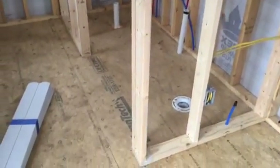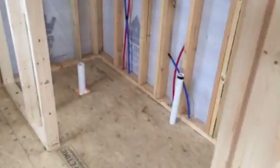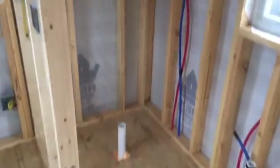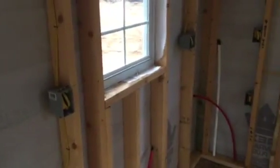This is going to be the bathroom as the layout requested by the buyer. You can see we'll have a toilet in this end, a sink under the window, and a 3x3 shower stall. And then the kitchen will kind of be in an L shape, starting there and then running back this way.